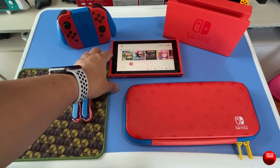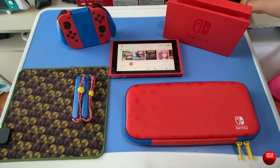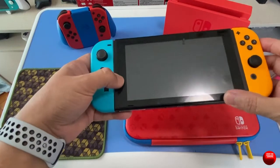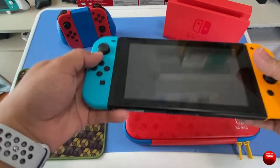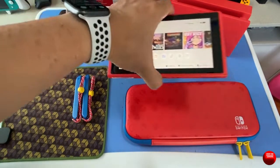Previous Switch editions — like the Monster Hunter one, the Animal Crossing one — usually came with different themes, but they would always come with a black shell for the console itself. This Mario Red and Blue Edition is the first to actually come out with a different color shell.